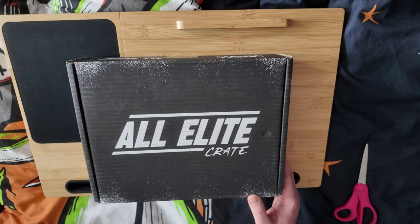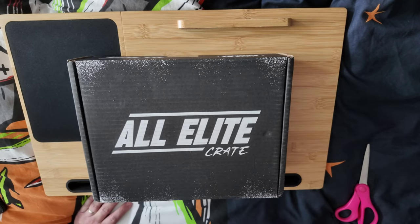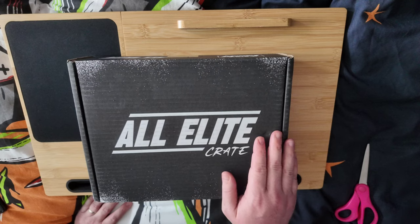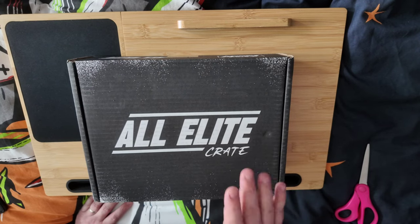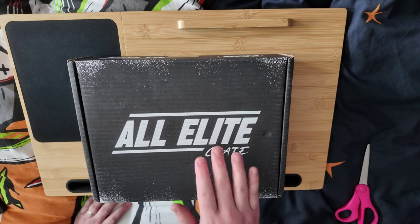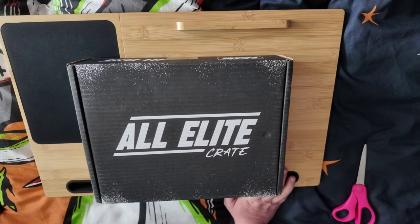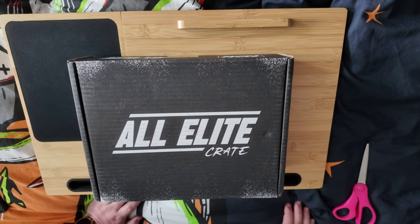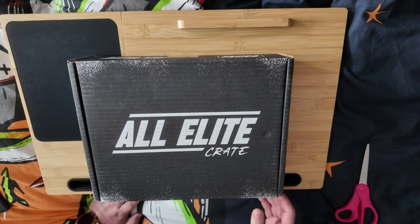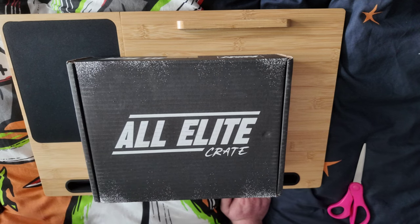The subscription options are $39.95 per crate, or if you sign up for the full year, that price reduces to $34.99. That gets you two t-shirts, an autograph, a micro brawler, a pin, and additional collectibles. You also get a weekly 10% discount code for Shop AEW. There's also another plan for just two t-shirts at $20 a crate — and knowing that an AEW t-shirt is about $35, that's not too bad. Those t-shirts are only available through the crate itself.